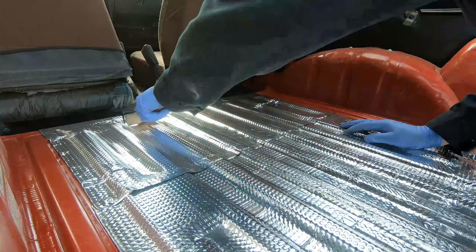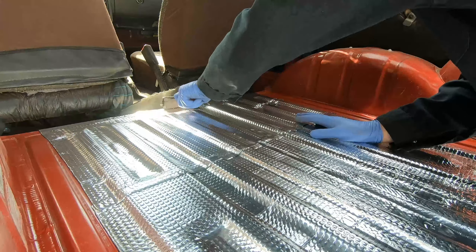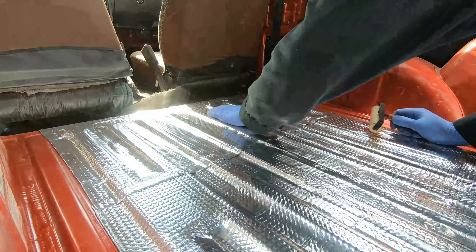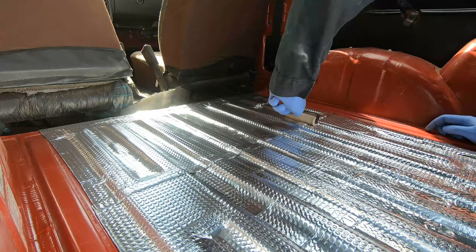I haven't entirely decided what I'm going to do to cover this. I will probably put down some rubber mat. I'm also thinking about covering it with a rubberized spray — basically undercoating. Obviously there's the concern that there could be some adhesion issues applying undercoating to the aluminized sound barrier, but I might try it anyway just to see how it works.